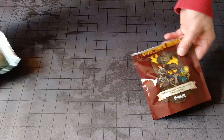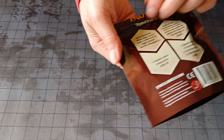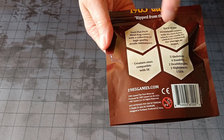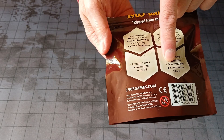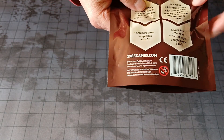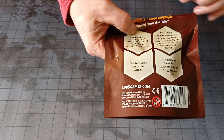Okay, here's the packs. We're going to start with the Undead. And here's the back. So you get five skeletons, four zombies, two death knights, two nightmares, and a lich. And then you also get the bases to go with them.